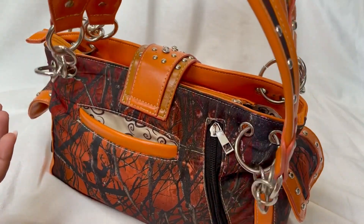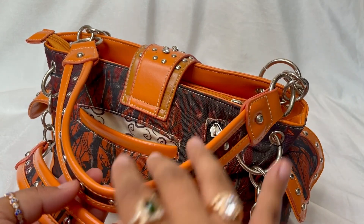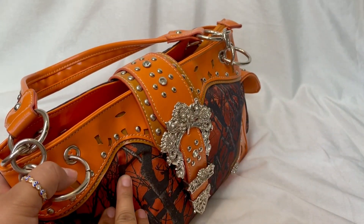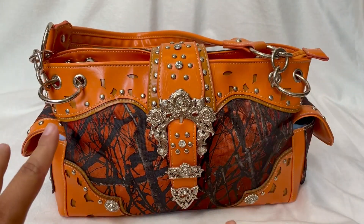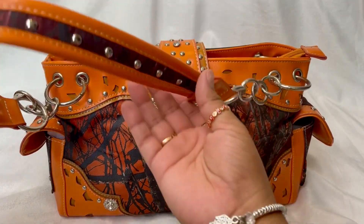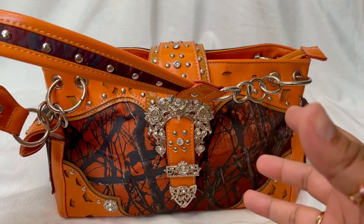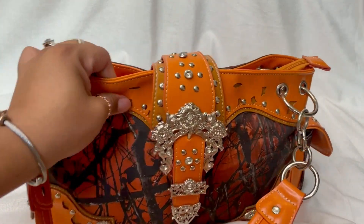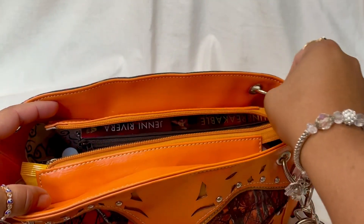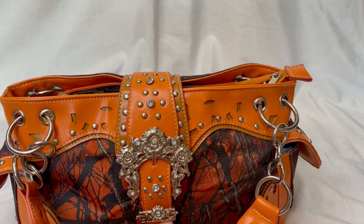I don't have a lot of details on where this was purchased or how much it cost because it was a gift, but I found something similar on Amazon — the same style, just a different print. It's made out of vegan leather, which is a high quality PU leather, and the inside has a cotton-polyester blend. It has one magnetic closure and two on the side.